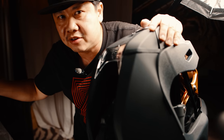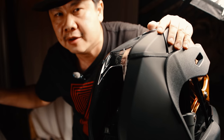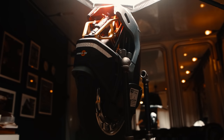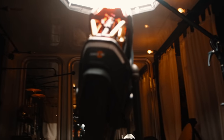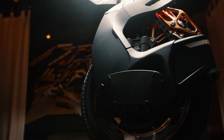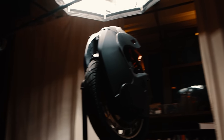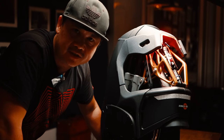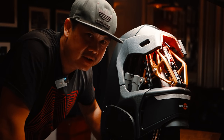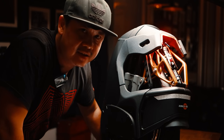Gone are the decorative LEDs and Bluetooth speakers, cheap additions that I always thought detracted from the EUC's image as a serious performance machine. Instead, we have an unapologetically beautiful wheel that not only revolutionized how an EUC works, but also what it can look like. You can expect a whole lot of attention from the general public whenever you ride this wheel, and although they still probably wouldn't know what it is, if there's a wheel that can be cool, the Kingsong S18 is likely it.